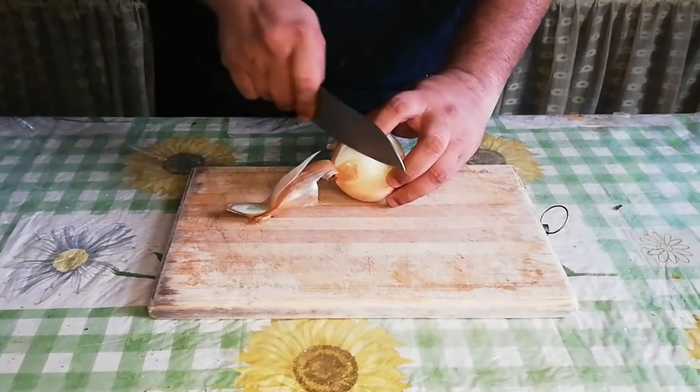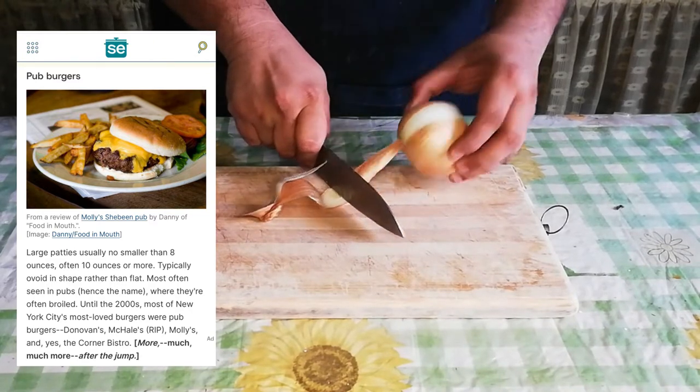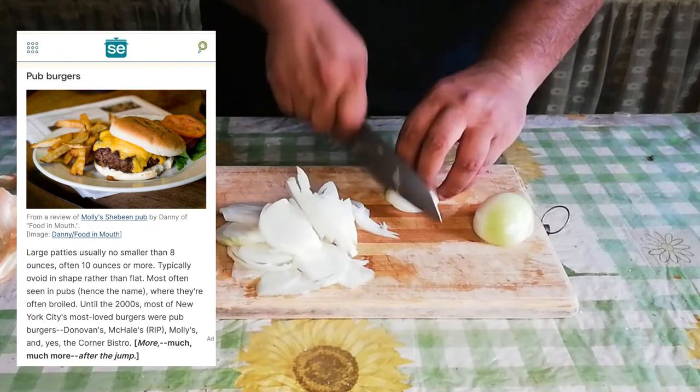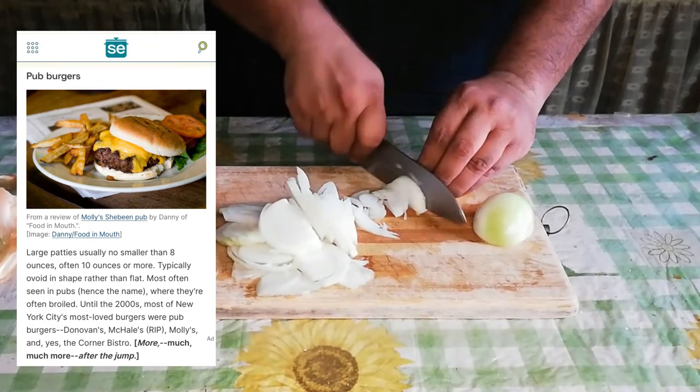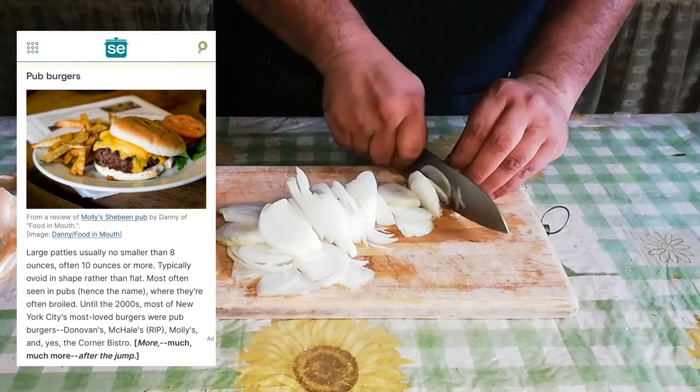According to SeriousEats.com, a pub-style burger has large patties — no smaller than 8 ounces or 227 grams. It's oval in shape, much like a hockey puck, and is most often seen in pubs, hence the name pub-style burgers.